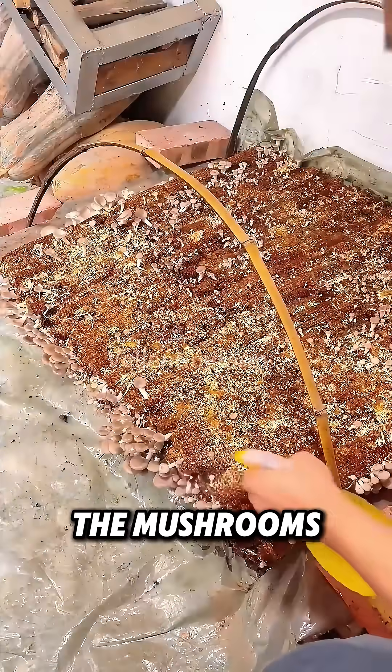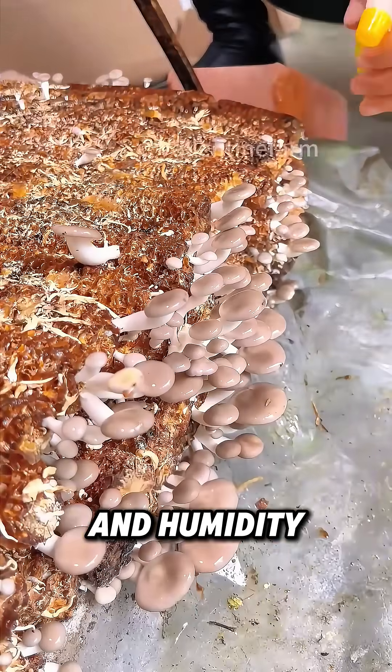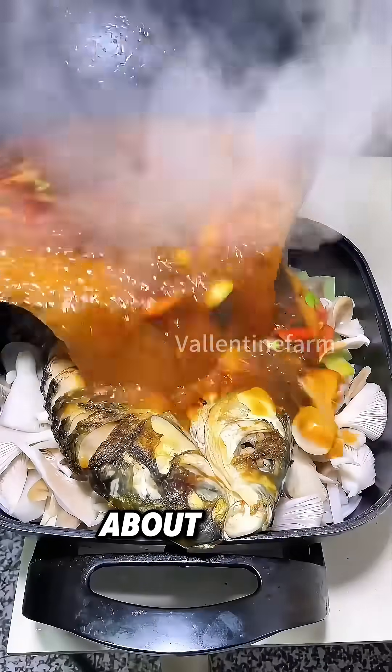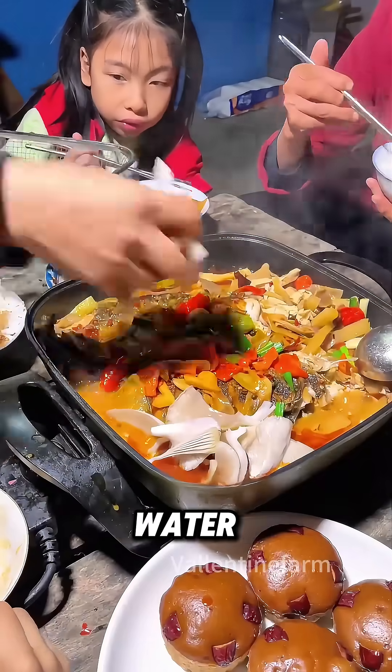Two months later, the mushrooms will sprout. At this time, to maintain the right temperature and humidity, water them morning and evening to keep them moist. After carefully caring for them for a week, you can harvest. Just thinking about these naturally grown mushrooms paired with grilled fish — doesn't it make your mouth water?